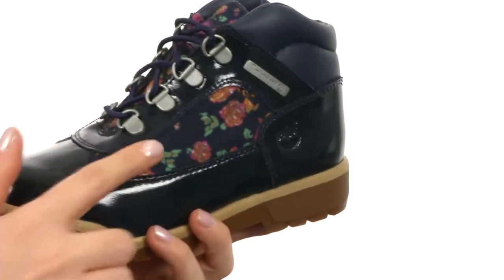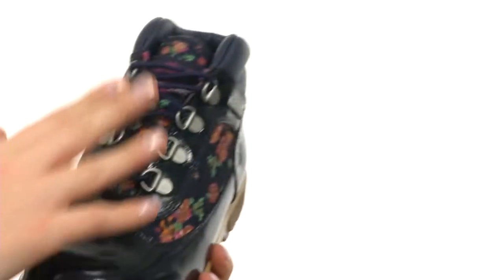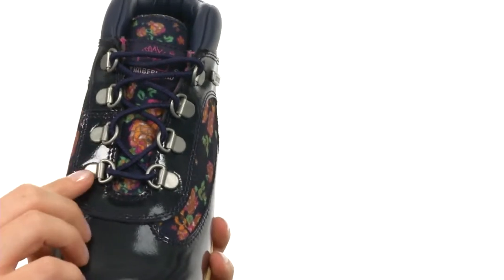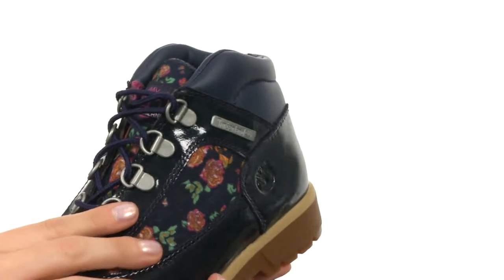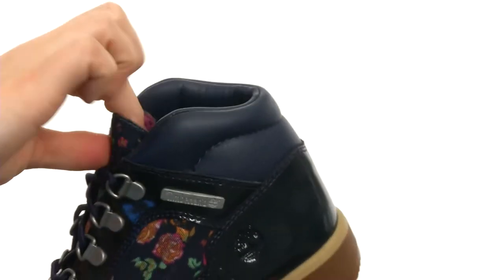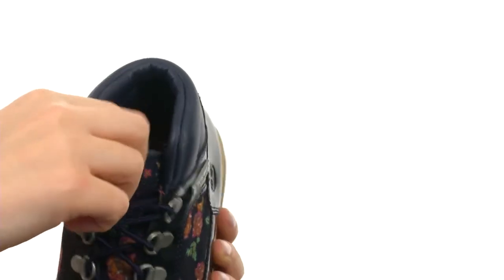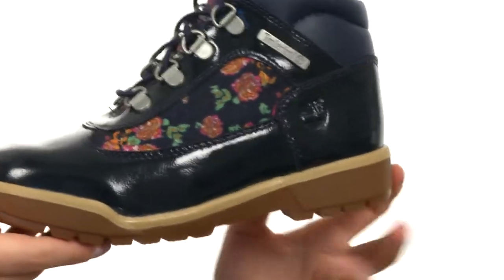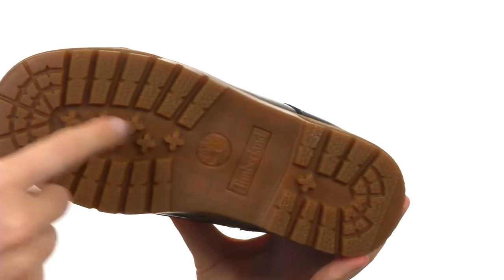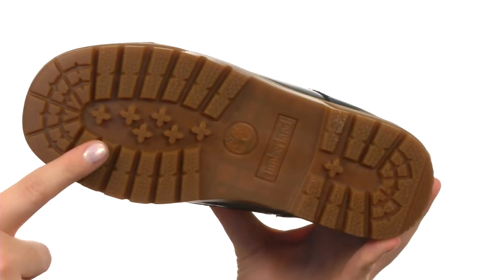These boots are made of a leather and textile upper. There's a lace-up closure and these are going to be waterproof, so you don't have to worry about any sort of rusting from these. There's a little bit of padding right here all around the collar, and the tongue is nicely padded as well. There's a textile lining on the interior and the footbed is nice and padded. You do have a little bit of a heel, and that's going to help get out of any of that muck on the outside. And there is a lugged outsole that's a durable rubber.